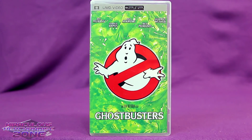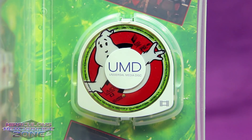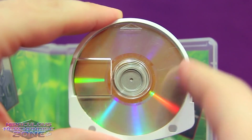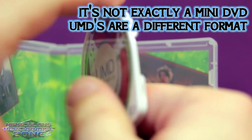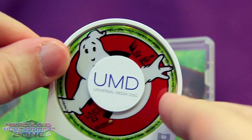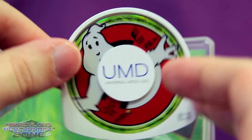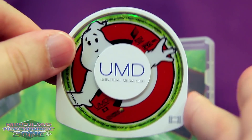Next up, in 2005, Ghostbusters hit UMD. UMD stood for Universal Media Disk, meaning it could be used in anything — except it could only be used for PSP. UMD video was another thing Sony thought would be a cool idea, and they put out a handful of movies for PSP. The UMD is just kind of like a mini-DVD housed within a little cartridge, and since it was a mini-disc, its quality wasn't really as good as DVD, which is why people kind of quickly forgot about them.